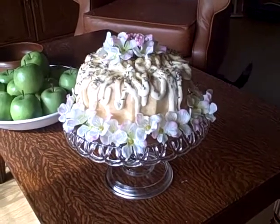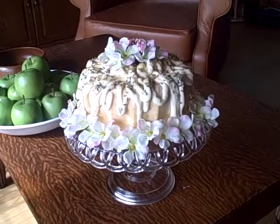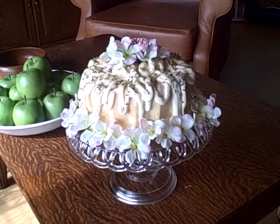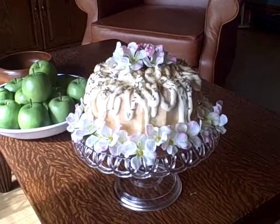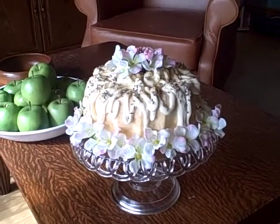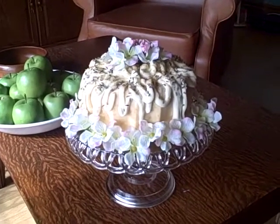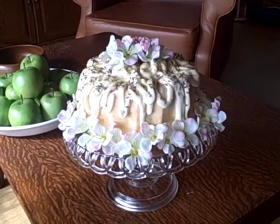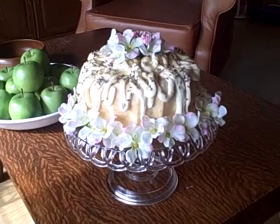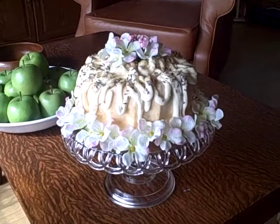Happy Sunday everyone! I said I was going to decorate the soap cake that I made recently — that's the grapefruit, benzoin and ginger combination. I said in my Facebook post that I dressed it up with lemon icing with vanilla sugar and lavender buds.